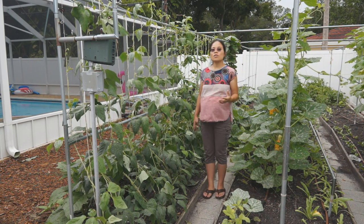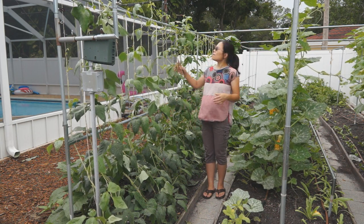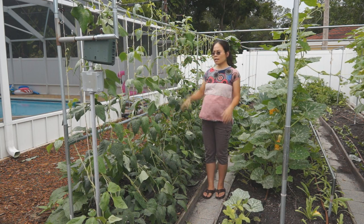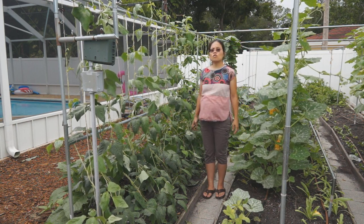From now on, the pruning work is basically to watch for side vines growing out — keep two to three leaves and remove the tendrils — or if you see small vines reaching the top of the trellis, remove them. When you have time, every four or five days just come out and check. You can take care of it in two to three minutes.